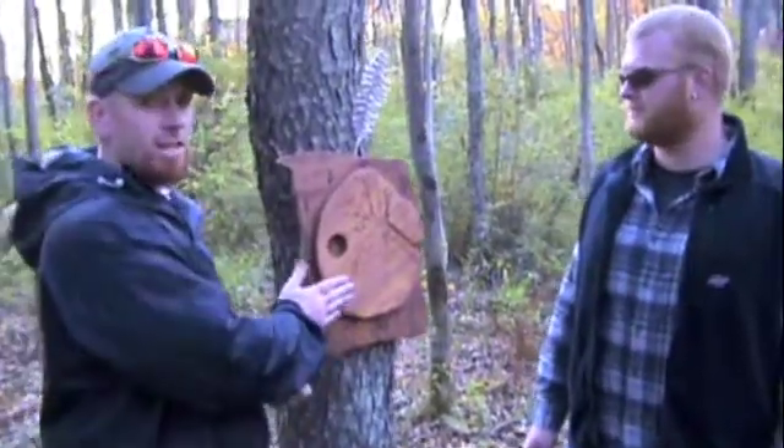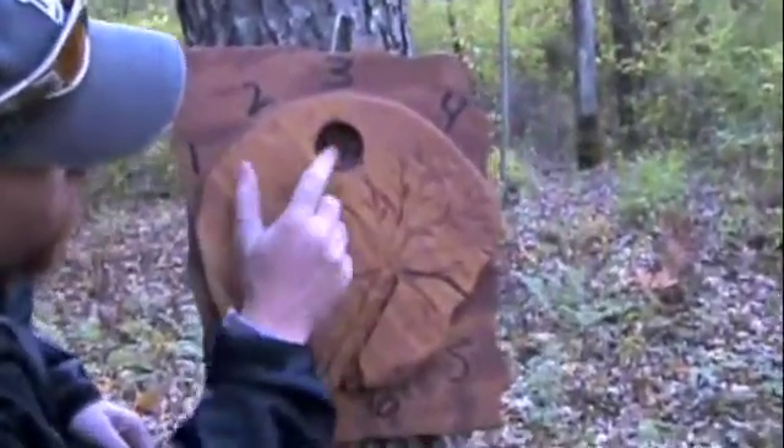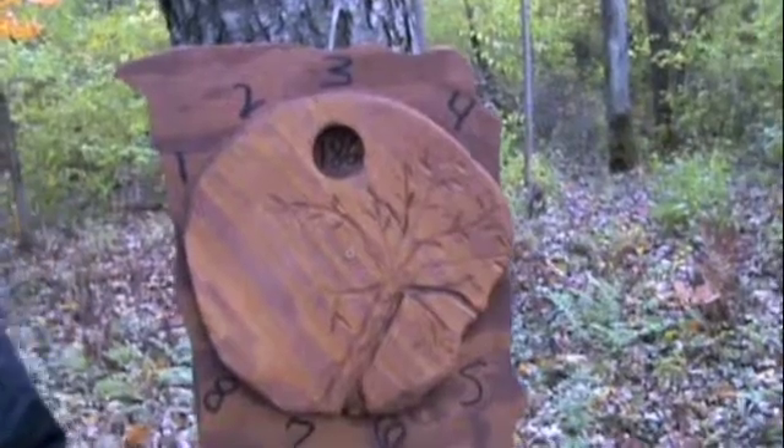We've arrived at our next station, and what we would do is dial in course number three again, get a bearing of 186, turn that into our compass, and we'd be off to the next station.